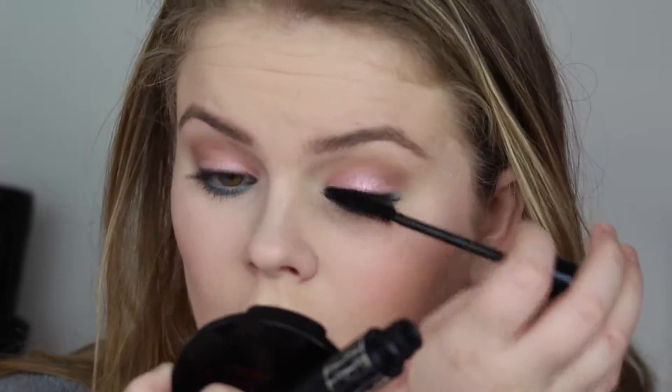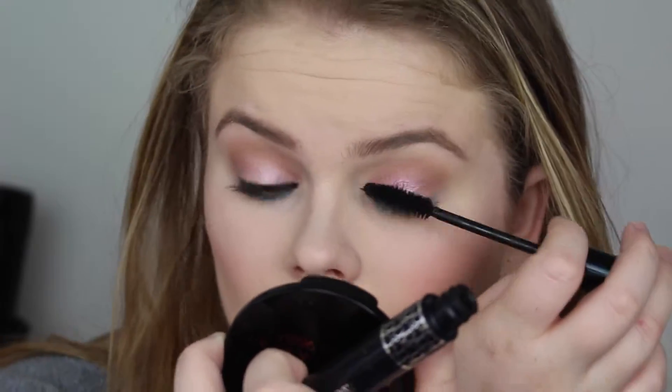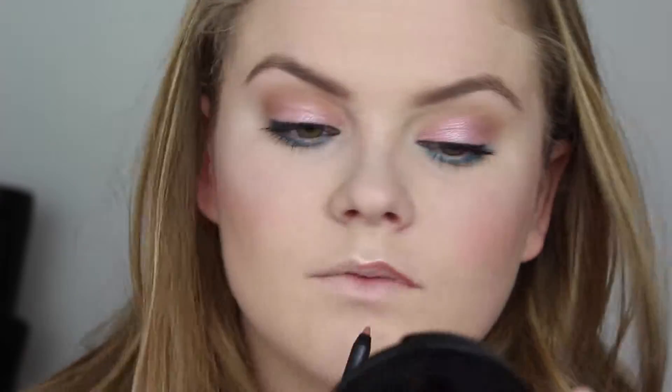I'm using the Dior Show mascara — I love it, but it doesn't hold a curl, so I'm looking for something new even though I really don't want to. For the lips, I'm using Candy K by Kylie Cosmetics. I have almost all the shades except Dulce K, which I couldn't get. You could do a really bold blue lip to match the look — I was tempted — but I decided not to. I hope you guys enjoyed — here's the final look!